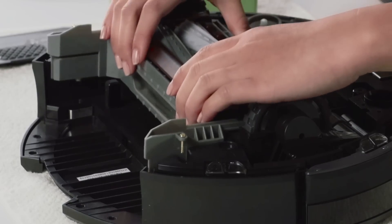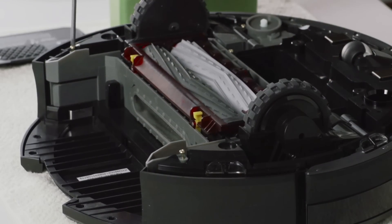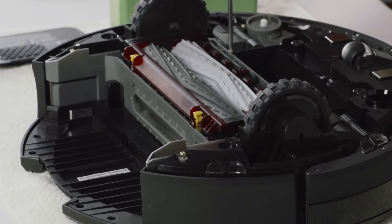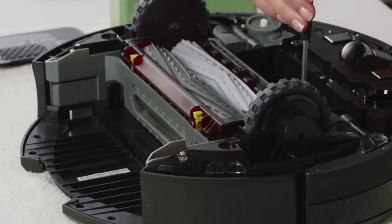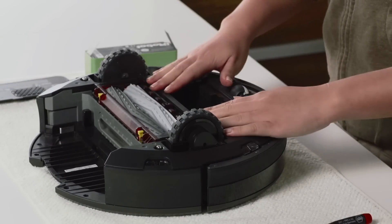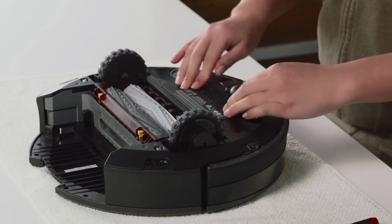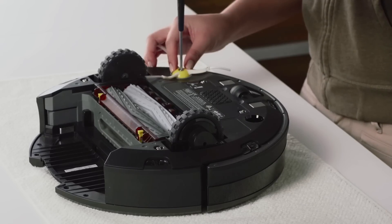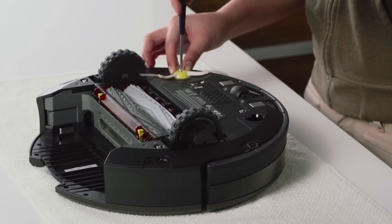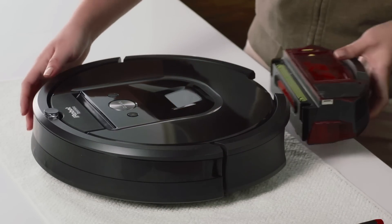Install Roomba's new cleaning head. Then, replace Roomba's bottom cover and reinstall the battery and battery door. Replace Roomba's side brush. Then, turn the robot over and replace the bin.